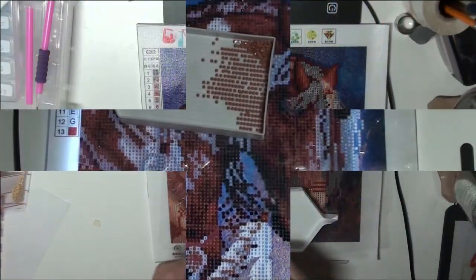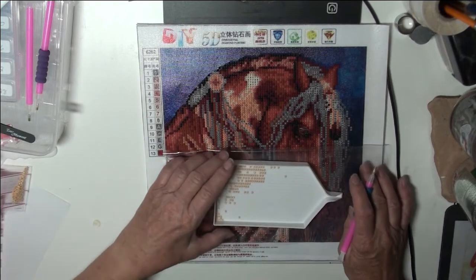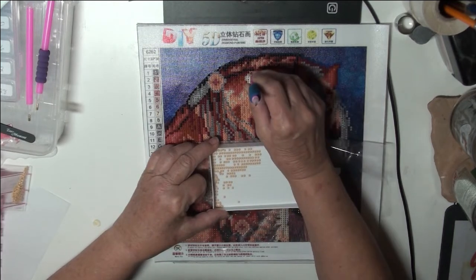We're back with an update here. I'm working on color number seven, and that puts us just about halfway through the colors. I think he's going to be beautiful.